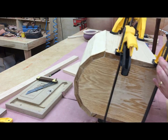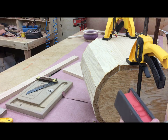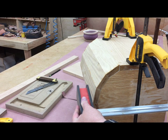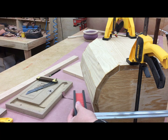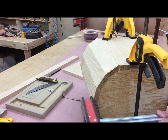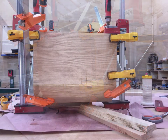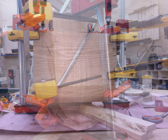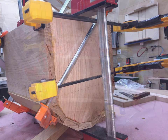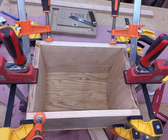Now comes the complex task of trying to clamp all of this together. Just take your time and clamp where you can — make sure your joints are tight. Here are some photos of it after I had it all clamped up. All the joints were actually quite tight; I squeezed a good amount of glue out of each one and I couldn't really see any gaps, so I was satisfied with that.